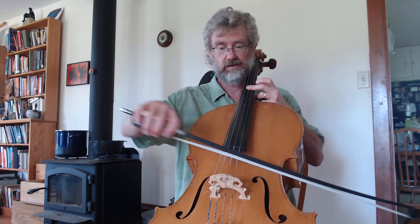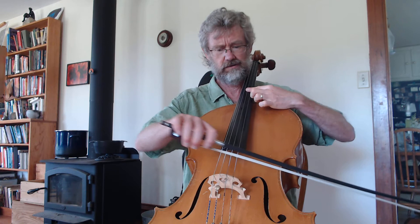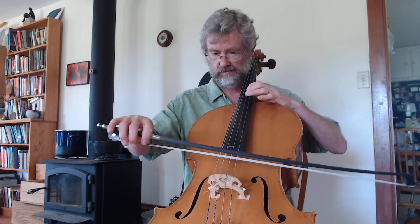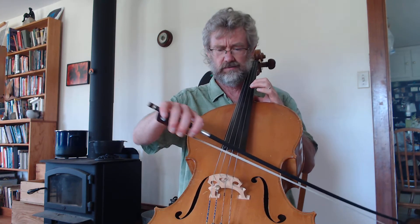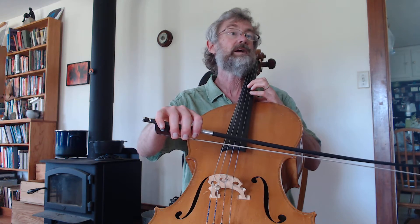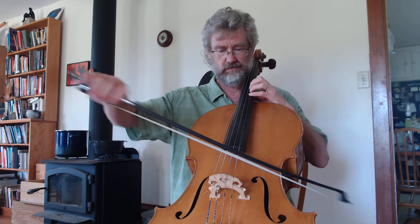It's called a tritone because there are three whole steps between those notes — there are three whole steps between the A-sharp and the E, is what I'm trying to say. So let's play that. First finger E, second finger A-sharp — so that is the note we're trying to hit at the beginning of measure number 30. That's what we want to hit.